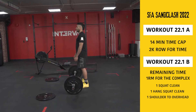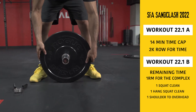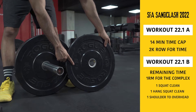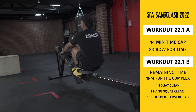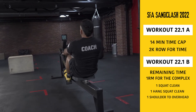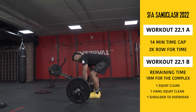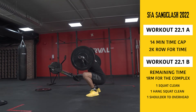Video submission standards. Prior to starting, film the plates and barbell to be used so the loads can be seen clearly. All video submissions should be uncut and unedited in order to accurately display the performance. A second person with a stopwatch or an app with a timer like Waterproof should be in the frame throughout the entire workout. Shoot the video from an angle so all exercises can be clearly seen meeting the standards of the movements.